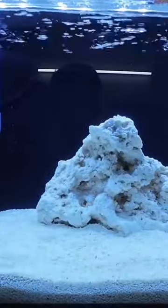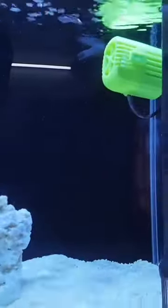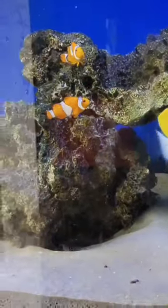We are now running a tank for 50 days. We are now setting up a tank and going to Marine World.